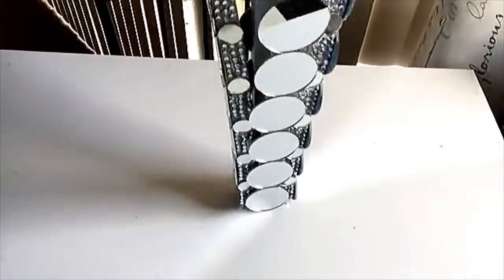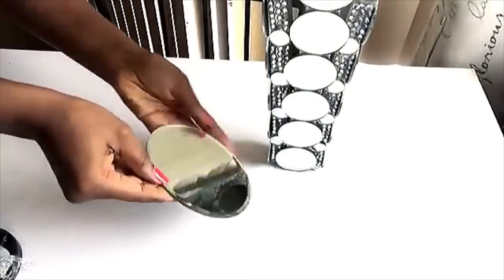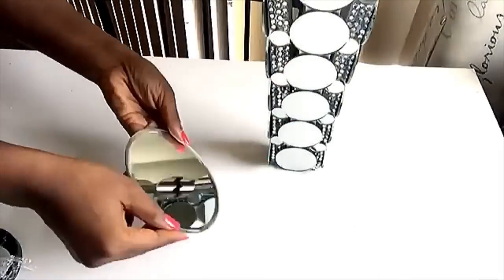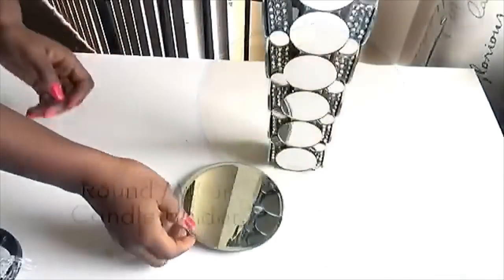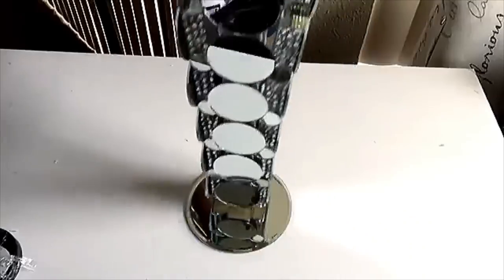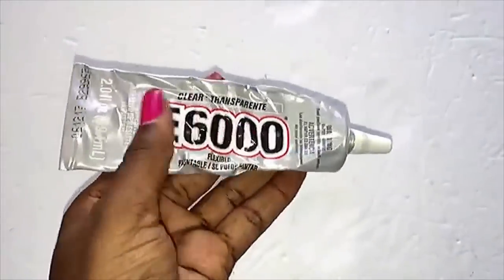After that I covered up the part that was open, and as you can see, what we're making is well balanced. To give it a wider base, I'm gonna be using this mirror that I got from the Dollar Tree, and it is advisable to use a strong adhesive — I used E6000 glue.